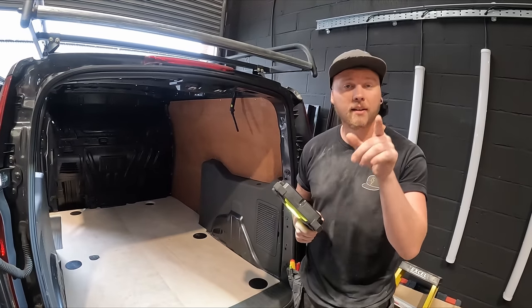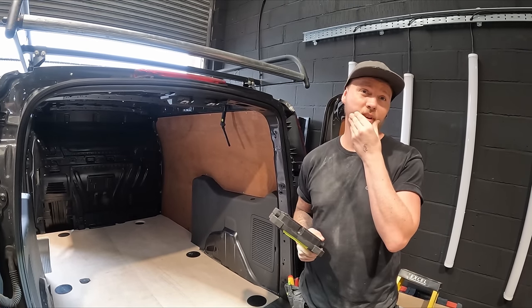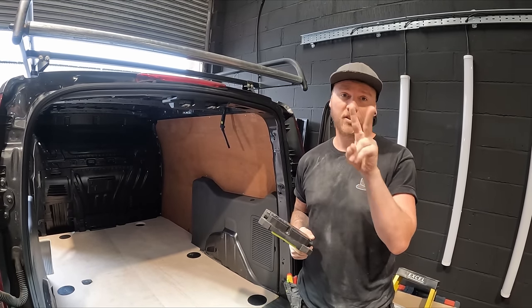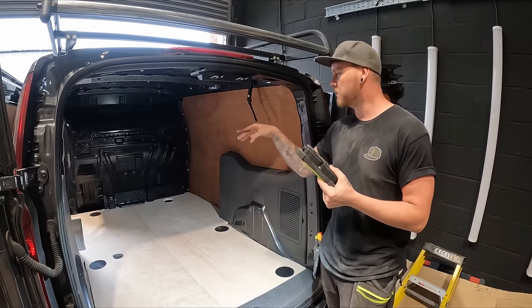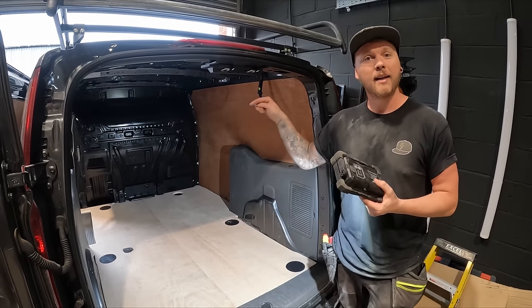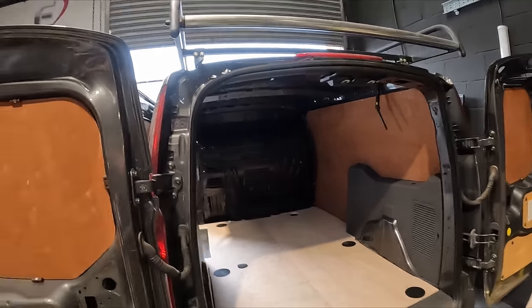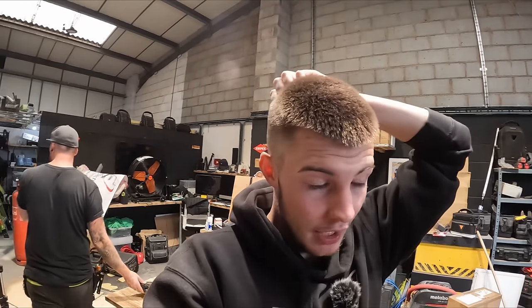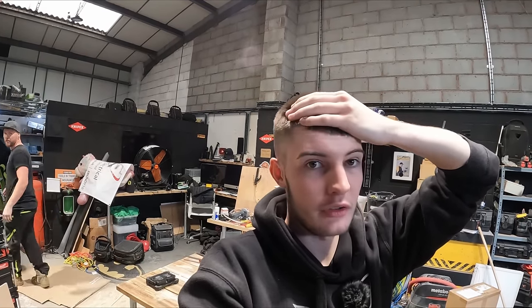That's it for today. If you're going to do this — how long has it taken us? Probably five hours, including going and getting materials. So if you are doing this, take your time with it because it makes such a difference. I spent more time doing this than I did mine, and this is better — so it's worth it. Take your time and it'll last. Thanks for watching — don't forget to like, subscribe, and all that jazz. We'll see you on the next one — fitting the van vault.